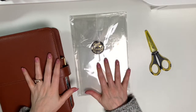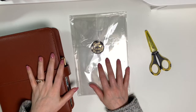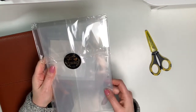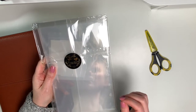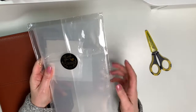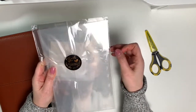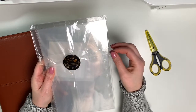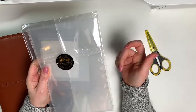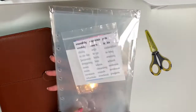Hi planner friends, it's Marsha with Buy Sell Plan and I'm back with another video. I received my clear dividers from Dividers Are Us in the mail today and I'm so excited. I found out about these on a Facebook group — the Franklin Planner Facebook group — where somebody mentioned clear dividers for the classic size Franklin Planner, and that Dividers Are Us makes them.